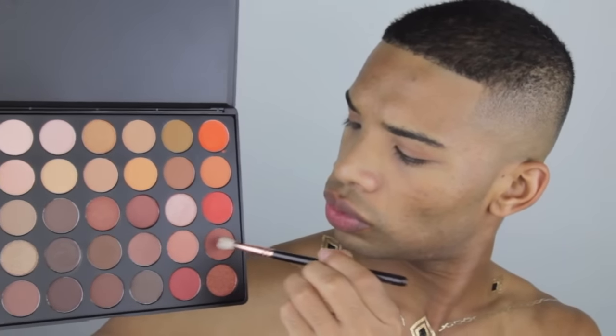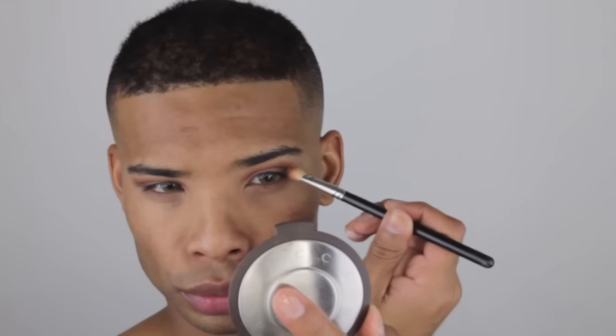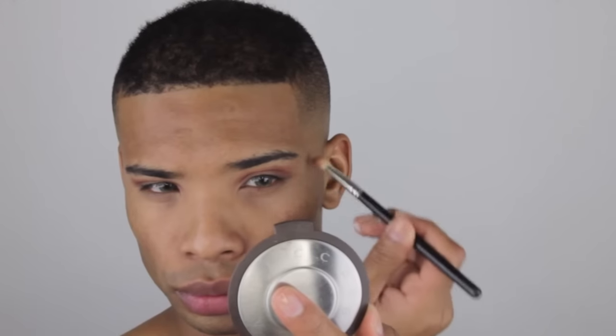Alright guys, we're going to be starting off using the Morphe 350 palette. I'm going to be using this really pretty burnt orange shade and dusting that in my crease, because I'm going to be going in next with a bronze shade and I need something to stand next to it and make it look even that much prettier.